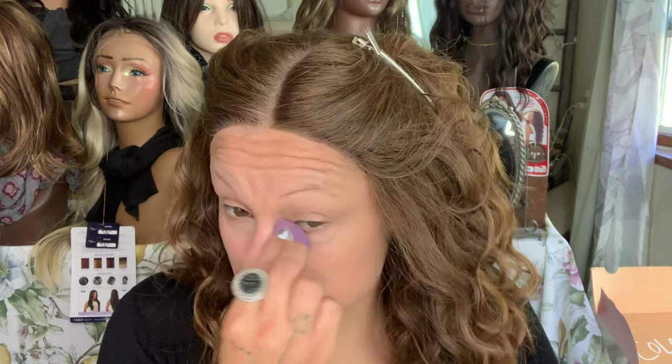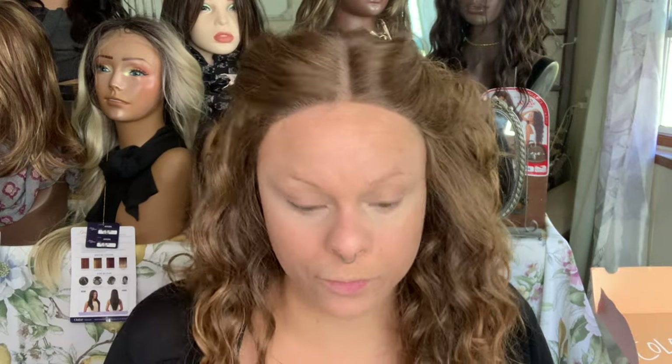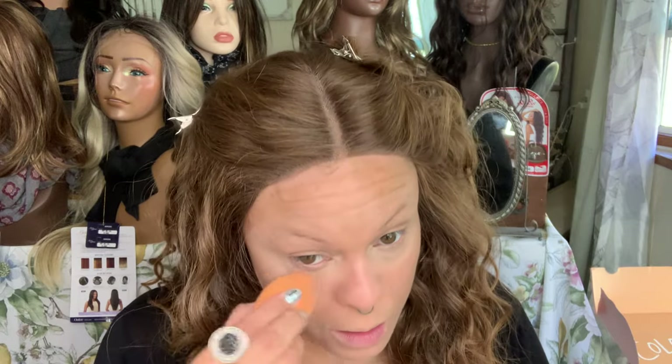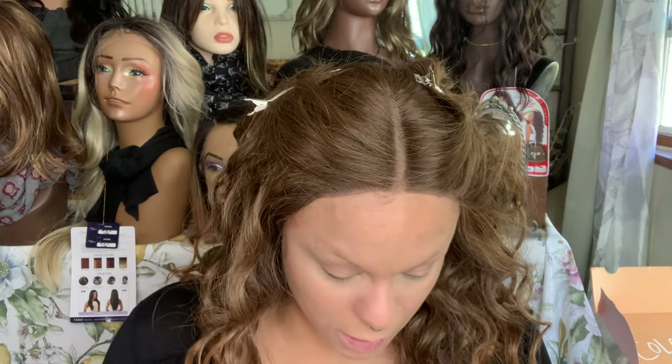The one thing about Tarte Shape Tape is you do need to spread it out fairly quickly. I used to try color correctors and stuff — I've had dark circles most of my life. It's more hereditary. I've tried color correctors in the past but they don't seem to necessarily work for me personally.